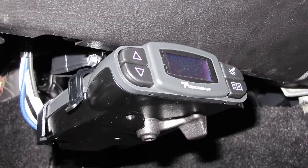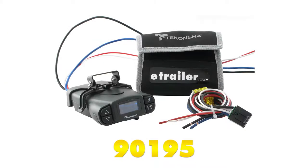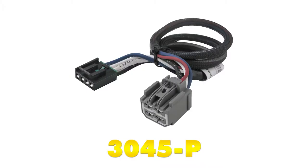With the Prodigy P3 brake controller working as it should on our 2013 Dodge Durango, that'll complete today's look and installation of part numbers 90195 and 3045-P.